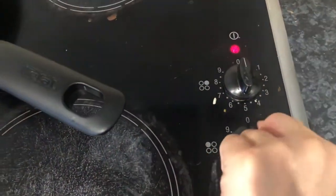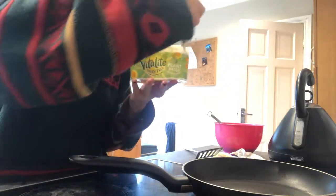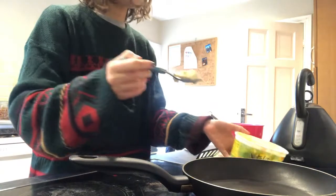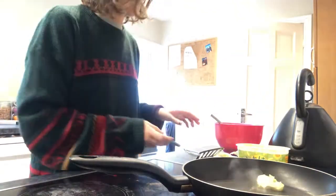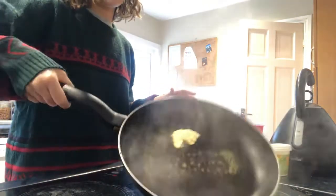Next we are going to turn our hob on its highest heat and pop our pan on one of the rings. Take a knob of butter and just melt it in the pan. You can use oil — I use butter just because I like the taste a bit more.